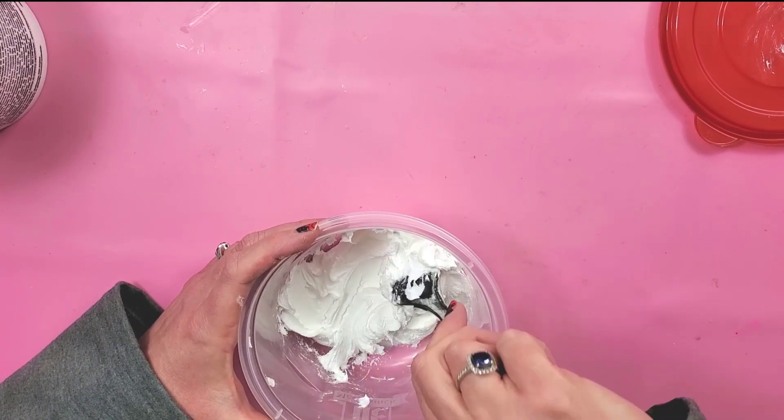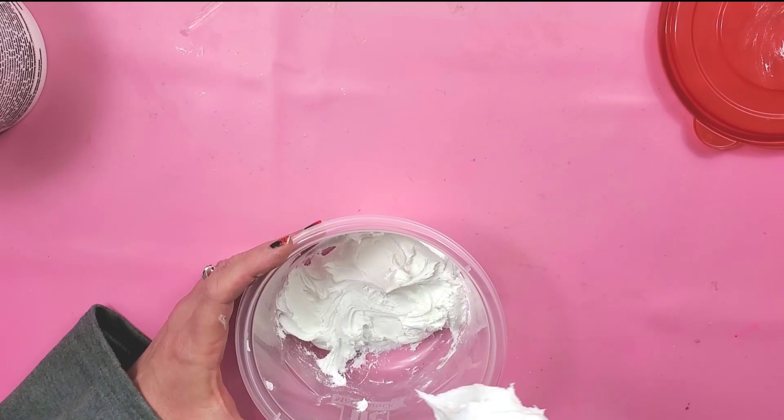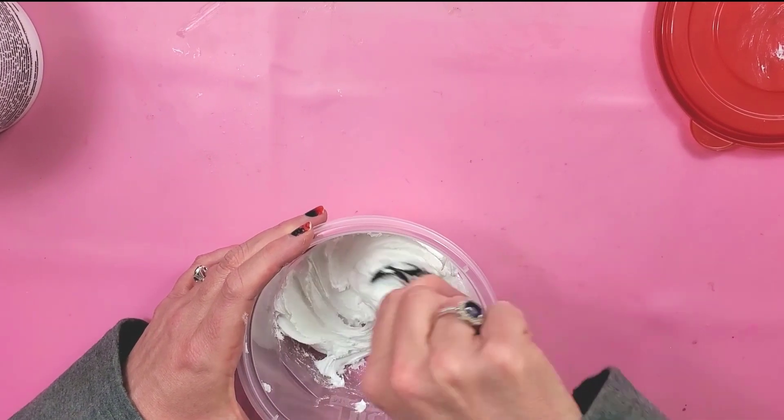That's what you want it to look like. When you pick it up, it shouldn't be able to hold a peak like that, but you can still move it around.